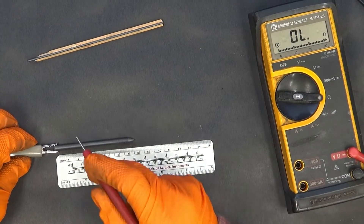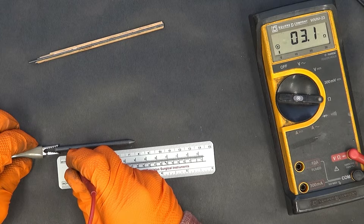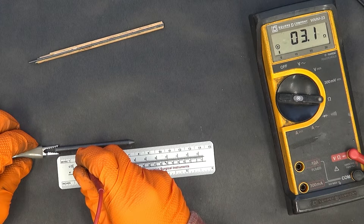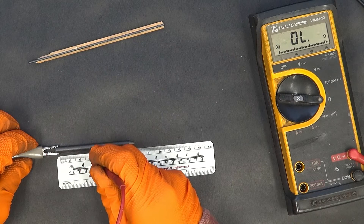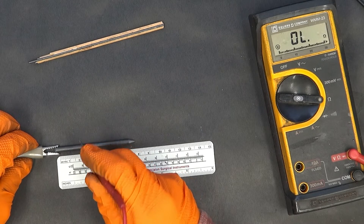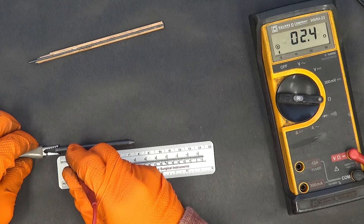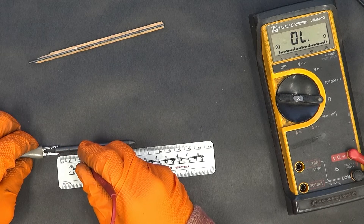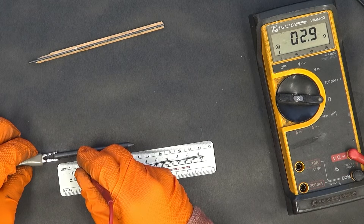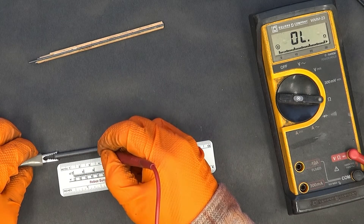Starting at one centimeter: three ohms. At two, three point one. At three, that's weird — it's going down. Let me go back to one again. I'll scratch it open here — there's two point four at two centimeters. It does make a difference when you can cut into it a little to get a better connection.